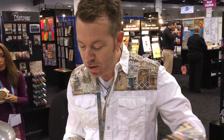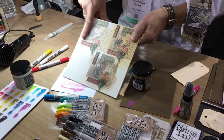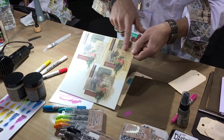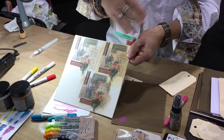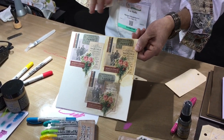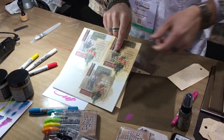Collage medium comes in three different finishes. There's a matte finish, which is just a complete matte finish. There's vintage — vintage is just a tinted medium, so you use it as your regular medium, but when you put it over the top, everything is already vintage. For people that don't know how much ink to add or what to do, it's a really easy way to create that vintage effect.